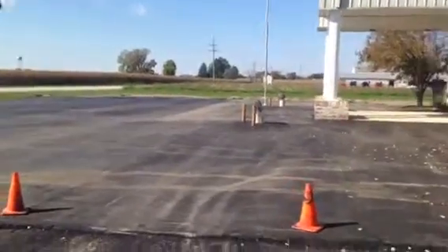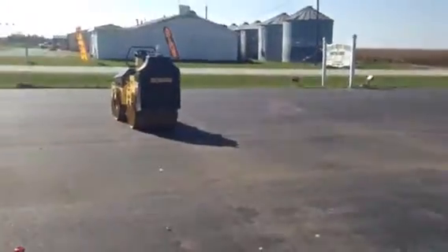Doing a parking lot. We started from scratch. We graded it. We put a base course of asphalt, and this is the surface course.